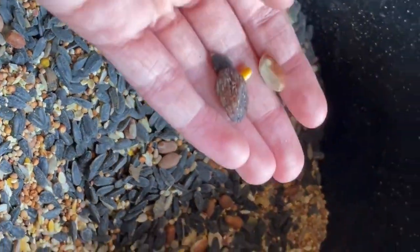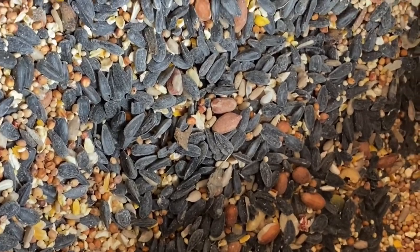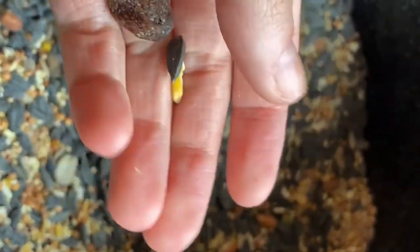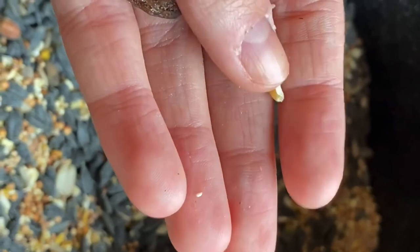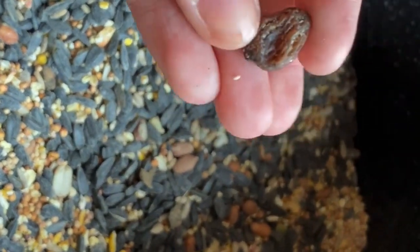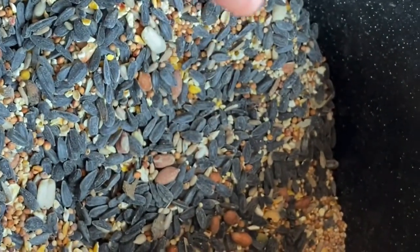For bird feeding today we are going to use a really big blend. I'll point out some of the things in it — we've got nuts, black oil sunflower seed, which is really common in bird feeding, corn, and also dried fruit. Because this is a more expensive mix, the birds really love it, so it's gonna go fast.